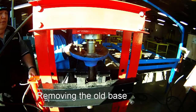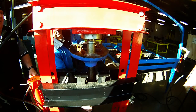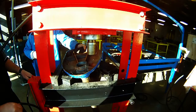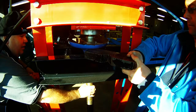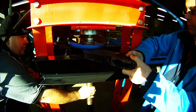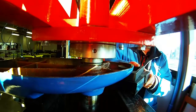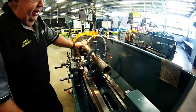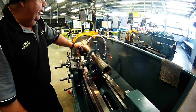Alright, here we go. We got the shaft out of the pedestal base. It went off with a loud bang, as you saw before, when we put it in the hydraulic press.